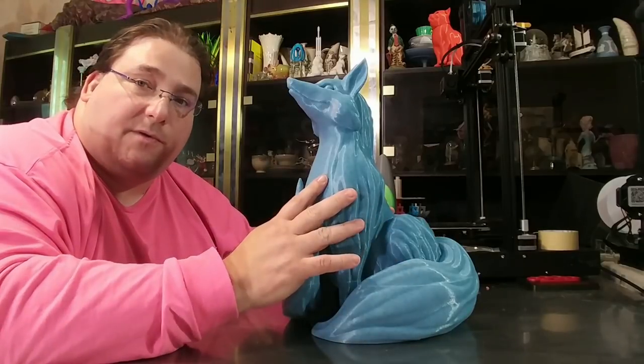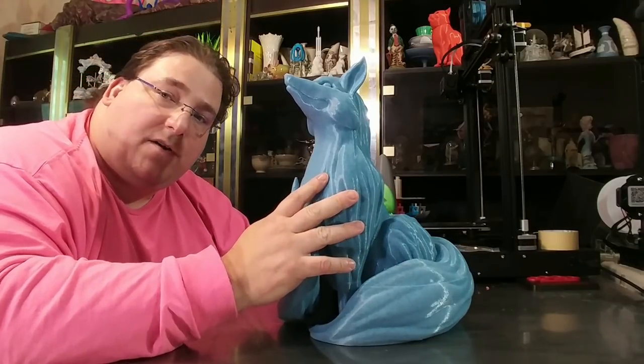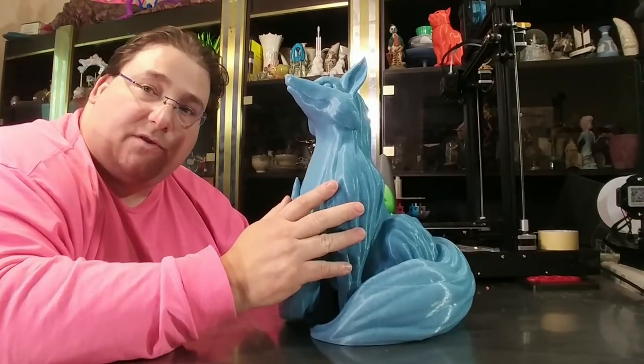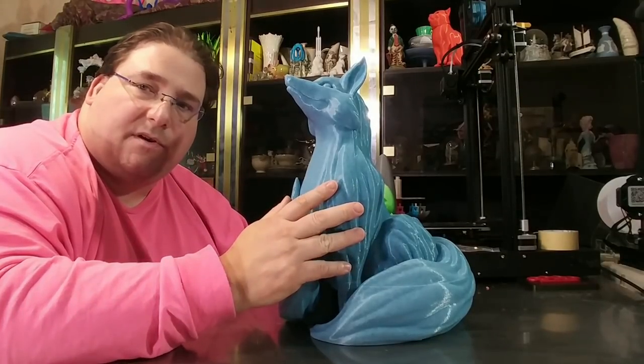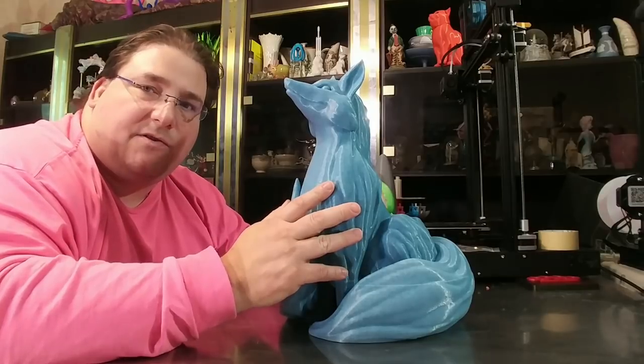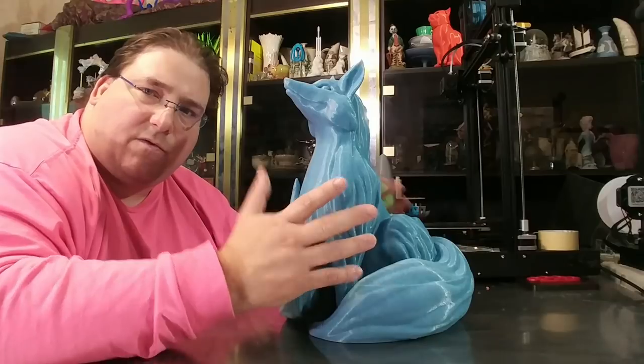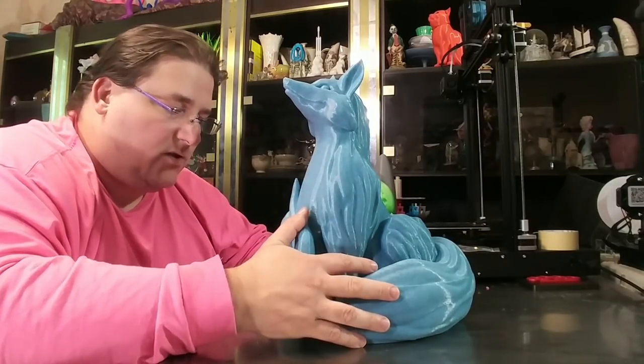It's stunning. This is printed with a 0.8 millimeter nozzle at 0.3 millimeter layer height. So this print took around 35 to 37 hours — it predicted 35 and a half and took 37, or vice versa. It was right around 35 hours, a pretty fast print.